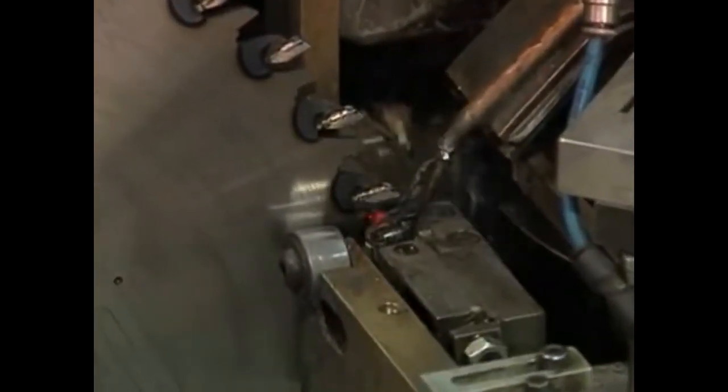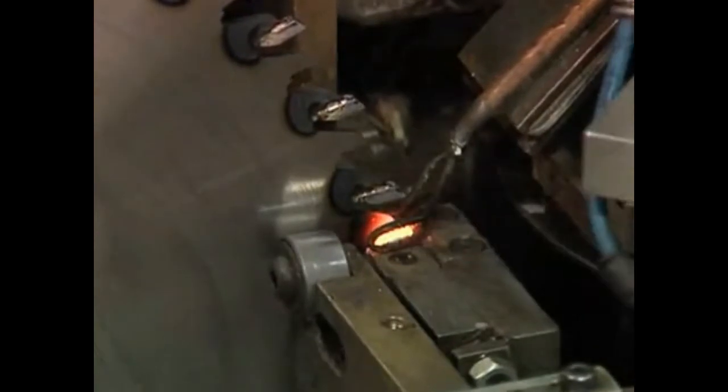The heat generated using induction melts the tri-foil braze and produces a flawless joint. The use of induction over gas to braze the joint localizes the heat to a specific zone and prevents the blade from warping.